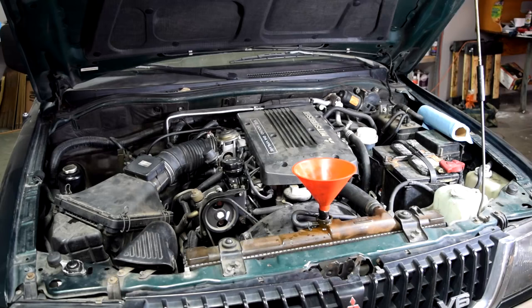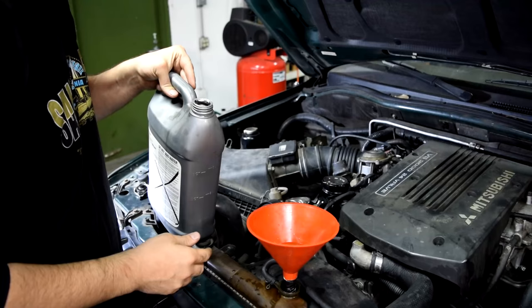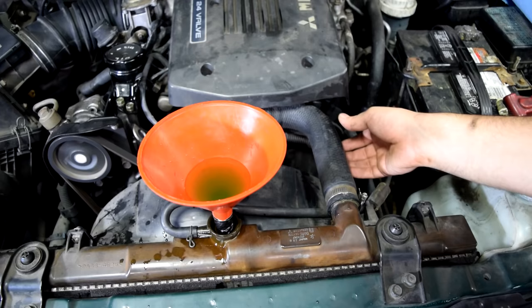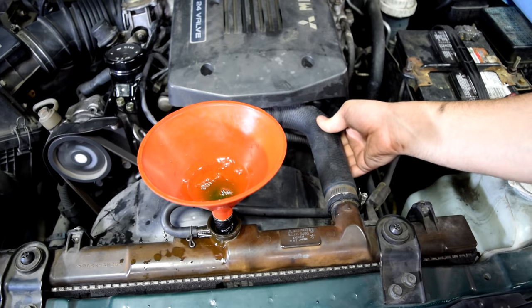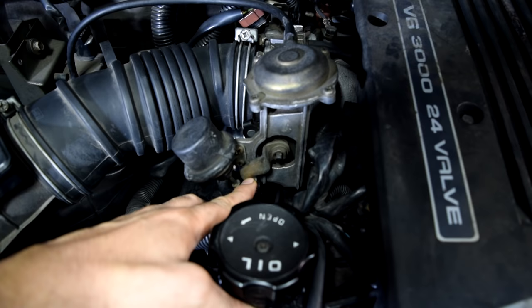Next, after we can't add any more coolant with the engine off, we're going to turn on the engine. Once you've got the engine started, if the coolant level drops, you want to keep adding coolant — but again, go very slow. You can also squeeze your upper and lower radiator hoses to get air bubbles out of the cooling system. Something else you can do to dislodge air bubbles is to rev your engine up and down.